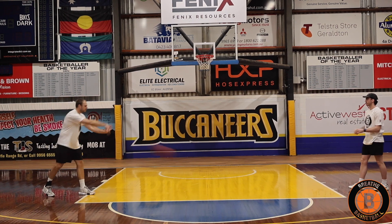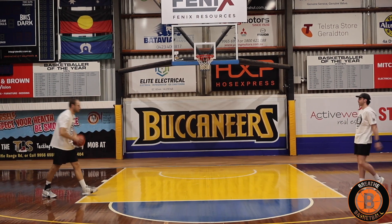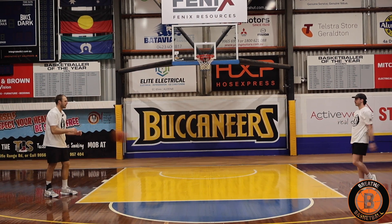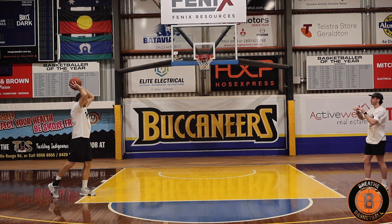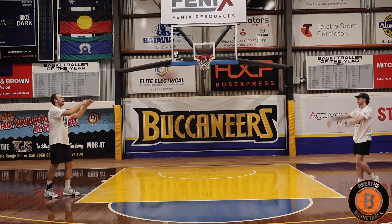You want to get about 60% of the way so it'll bounce up to your teammate's waist, chest area. Then we've got overhead. Remember, don't let that ball go too far back. You want to go just over your head and across.